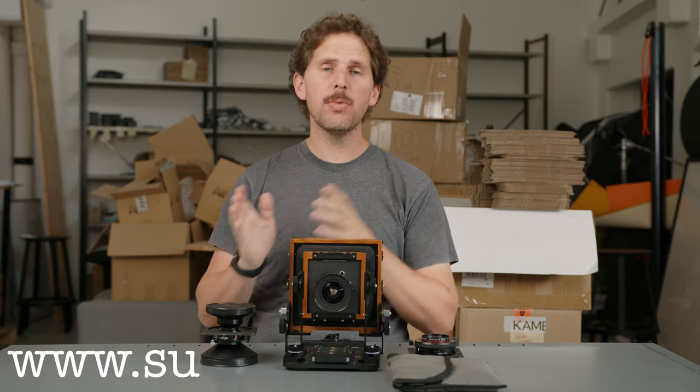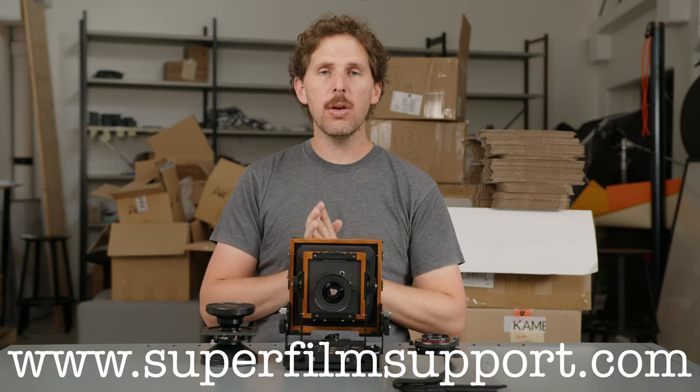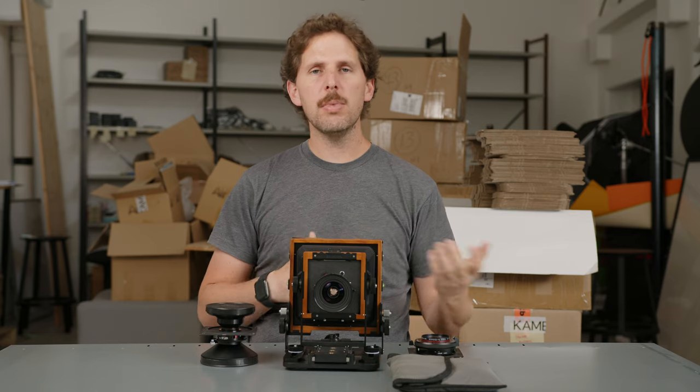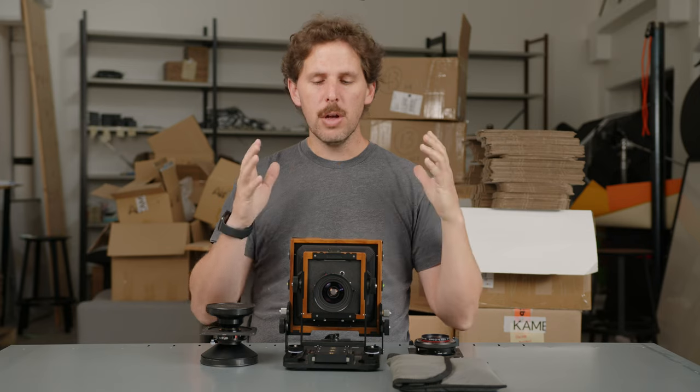Hey guys, welcome back to the show. Today we're back with Super Film Support. Remember, you can go to superfilmsupport.com and ask me any film questions and I'll answer them here on YouTube. Today's question is one I haven't gotten directly by email, but I've been getting a lot through different social media — Instagram, YouTube, forums.